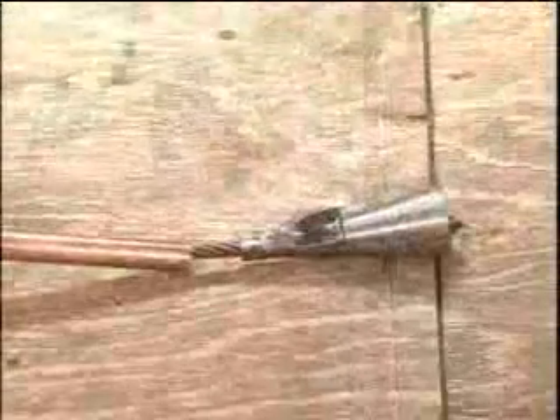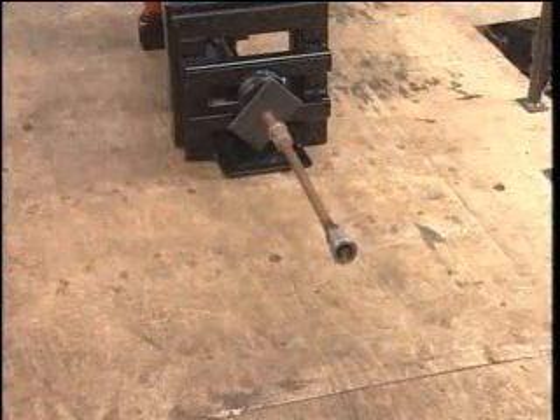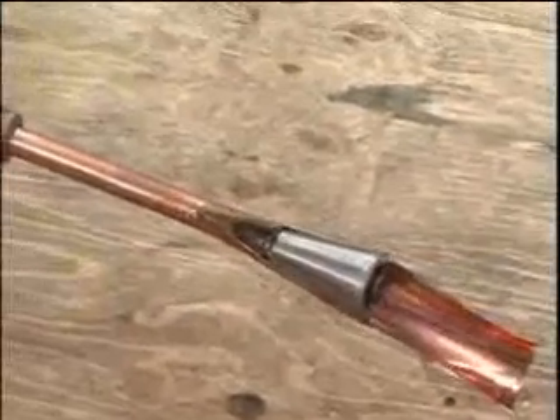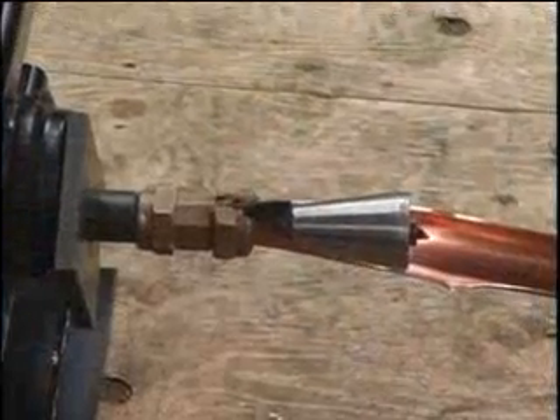This is a 25-ton pulling unit and we're going to be pulling a 7/16 cable through a copper line. That small cutter will cut the copper and also cut the brass coupling like butter. What you're seeing is the cutter cutting the brass corporation coupling.